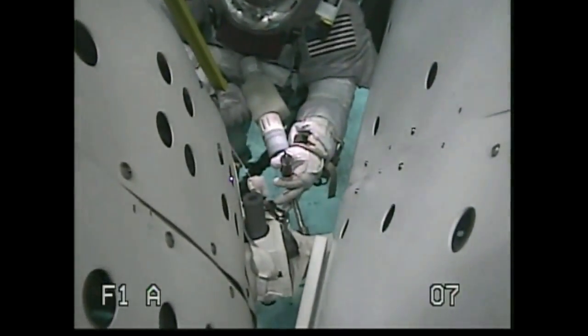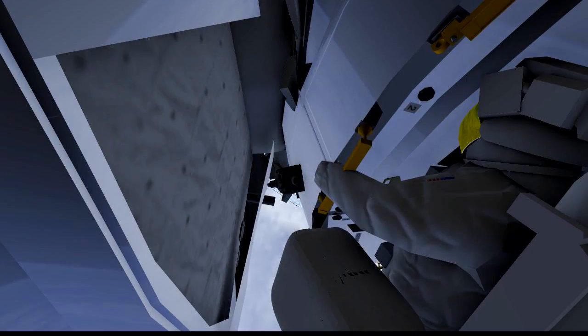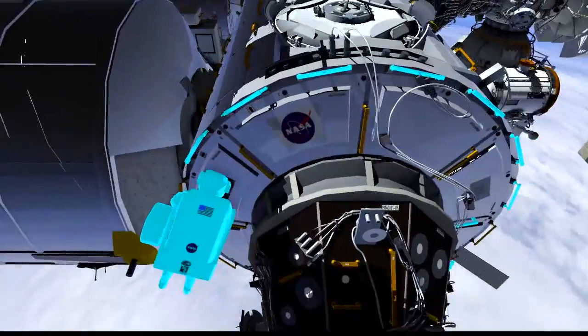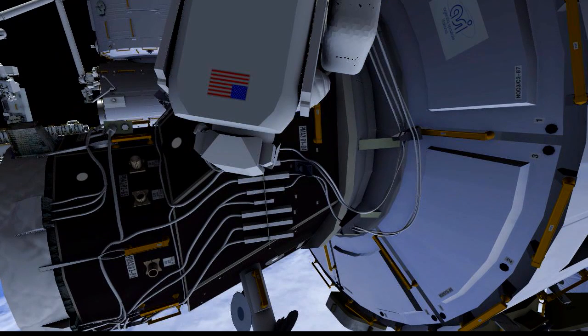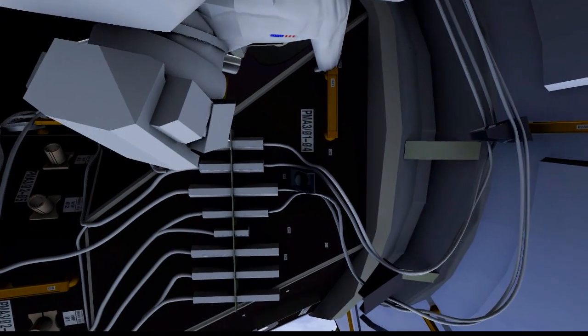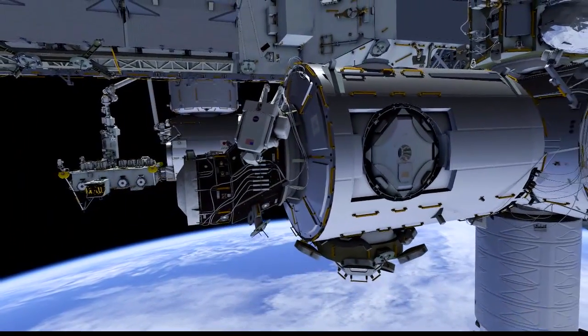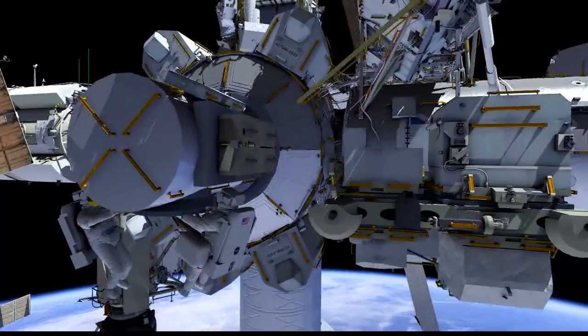You can see that the clearance between Node 3 and PMM is very tight, making this a challenging work site for the EV crew. Once installation of the NPV is complete, EV1 will translate to the aft side of the vehicle and specifically to the aft side of PMA 3. Here he will release a PMA 3 launch restraint bracket — this will free some cables, which will be disconnected on a subsequent EVA, allowing PMA 3 to be relocated to an alternate location on space station. Once this is complete, EV1 will translate back to the airlock, where he will drop off the tools and equipment he used for the NPV and pick up an empty bag, which he will use for the retrieval of the CP9 luminaire.